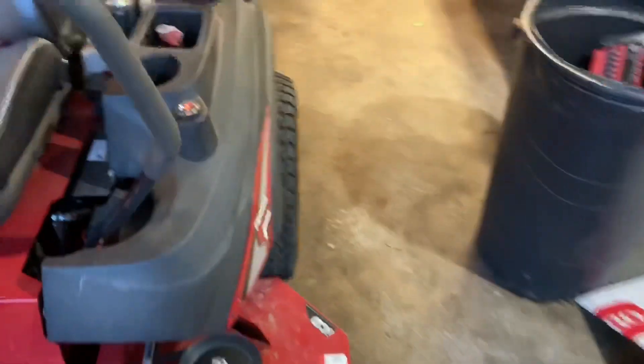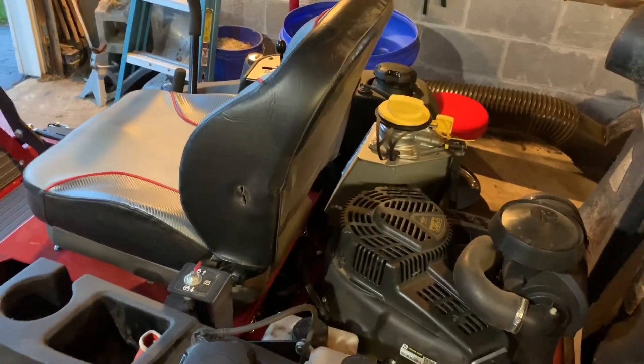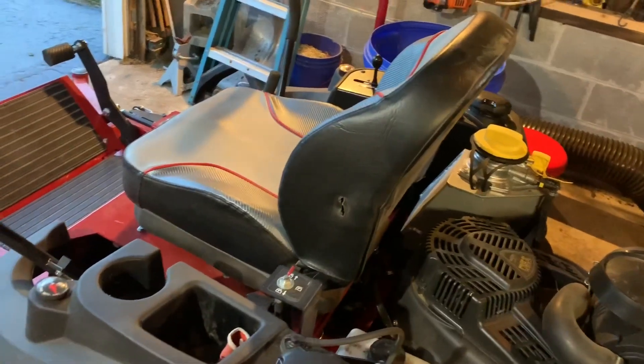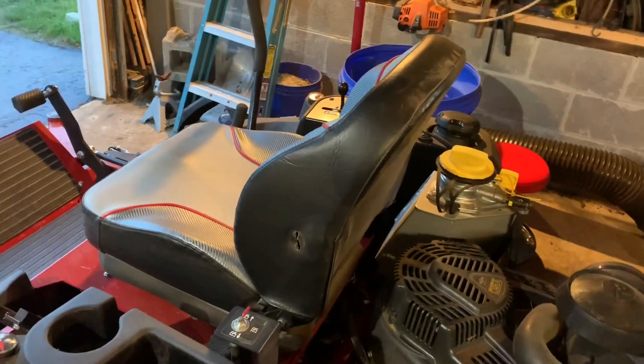Guys, that's my time. Hope you enjoyed this video. If you have any questions about the Ferris F210Z, put them down in the comments and I will get back to you. I really appreciate everyone who has been supporting my channel lately — really appreciate you guys. Any questions, let me know.